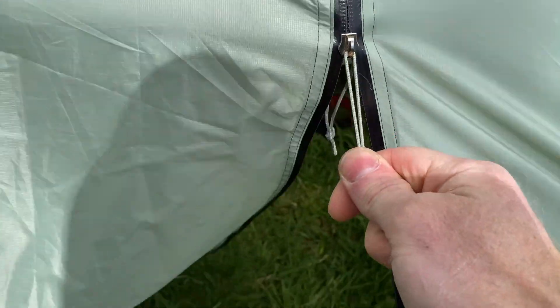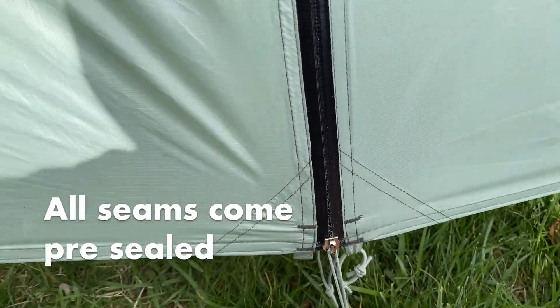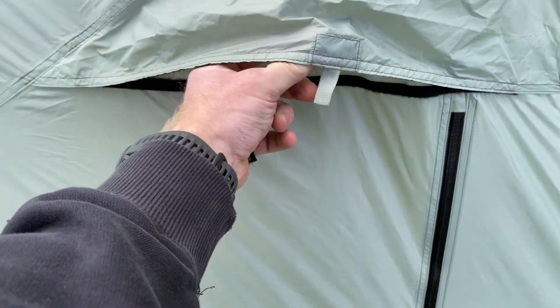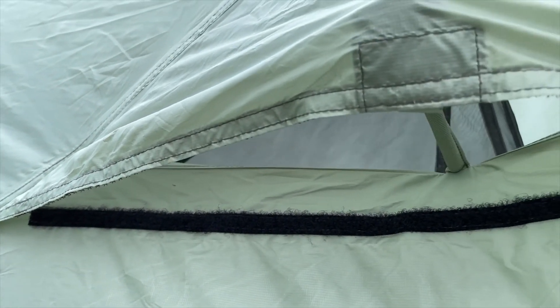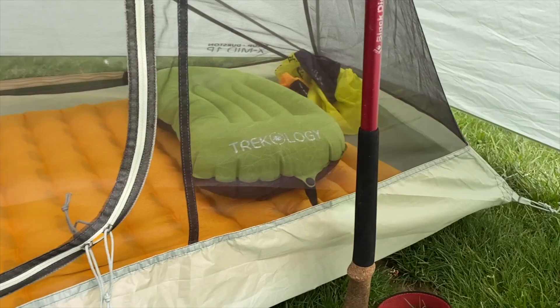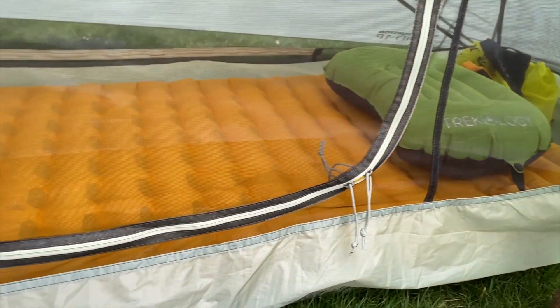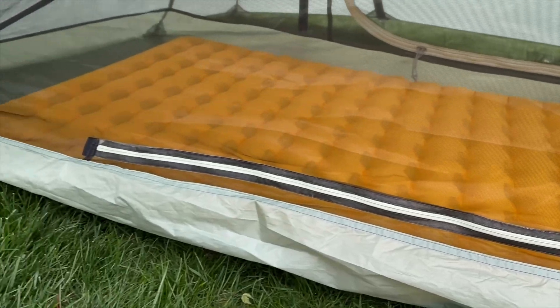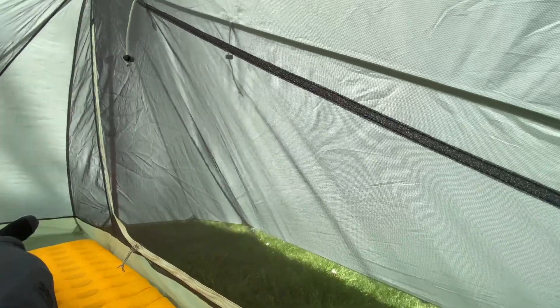It's got a seam sealed zipper — very smooth. Those little things matter to me. Got these nice vents on either side, nice feature. I used this one time before two weekends ago at Spruce Knob in West Virginia and the ground was extremely soft, so I didn't have as tight of a pitch.